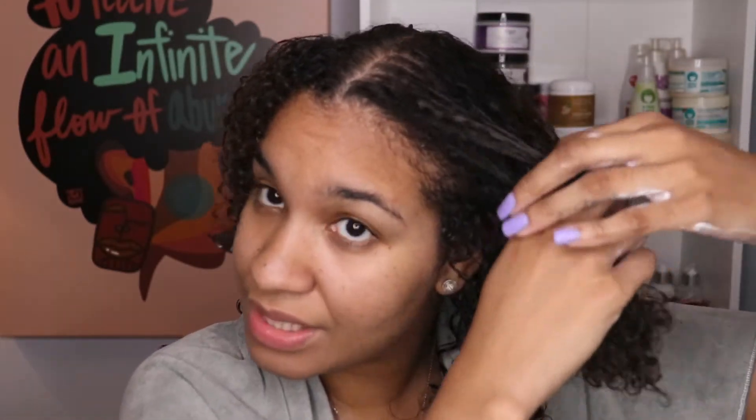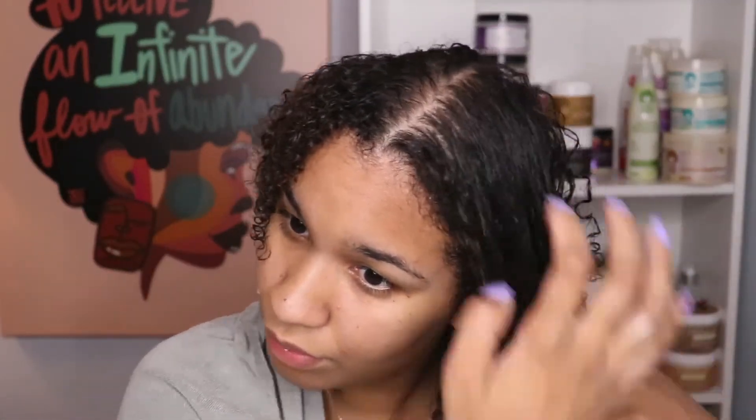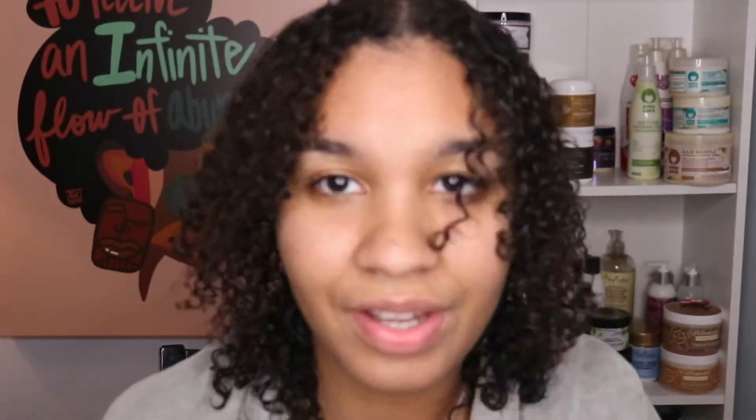I like it. It doesn't have crazy slip — I don't know if it's because of the thickness of it or because my hair is not soaking wet — but I'm still going right through it. So it has enough slip for you to work this leave-in in. Let's go ahead and apply this. This is the way my hair looks so far, just with the leave-in in. Pretty good. I really didn't use much. Look at the difference — leave-in, no leave-in. Let me move on.